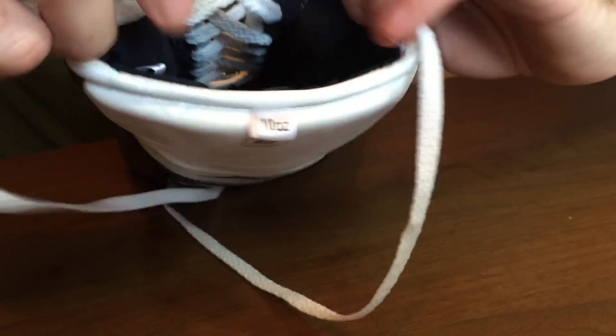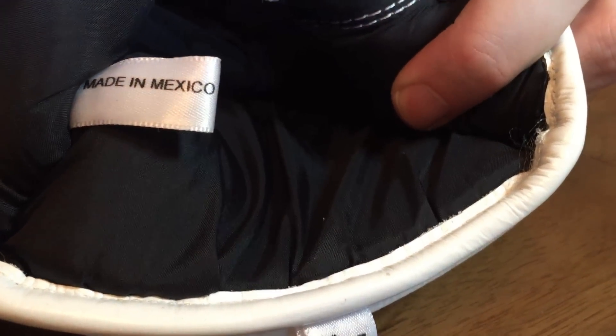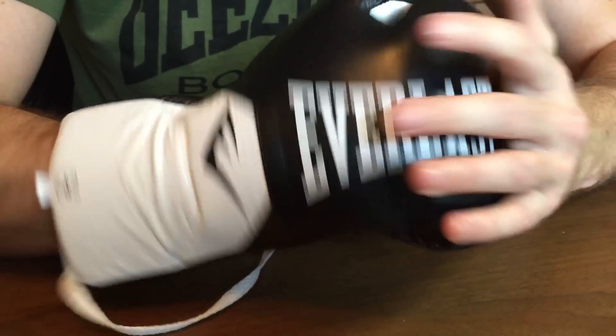On the inside of the glove it's very comfortable. You can see the 'Made in Mexico' label. It has a soft, satiny lining that is really nice. Everlast call it the 'second skin' fit, and they are very comfortable once you've got them on.